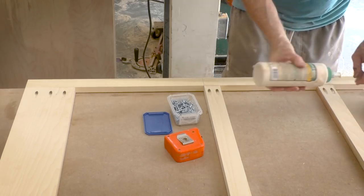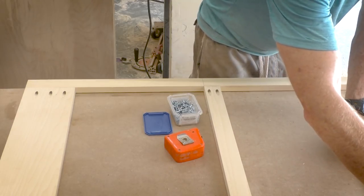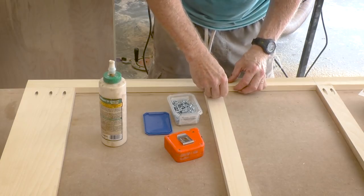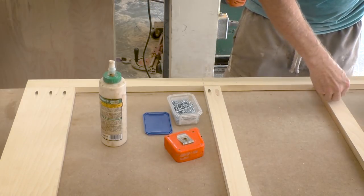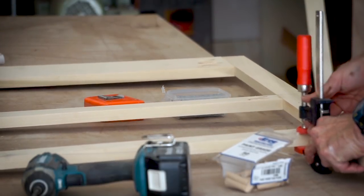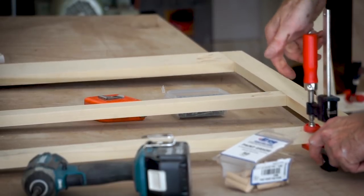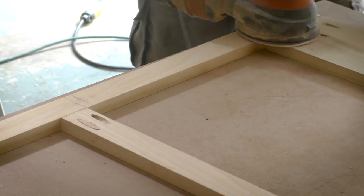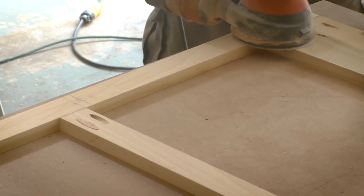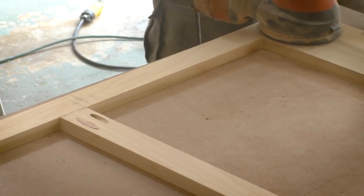I think it's very unlikely that someone would stick their head behind the face frame and take a look, but just in case I decided to plug the exposed pocket holes so that there would be no indication of how this thing was put together. I just used a little bit of clamping pressure to hold them in place while the glue is curing. Then, after the glue has dried, I can sand them flush to the face of the face frame.